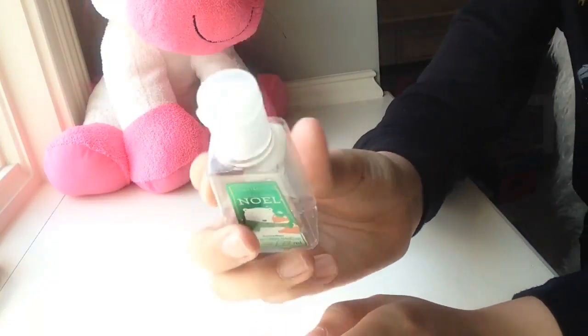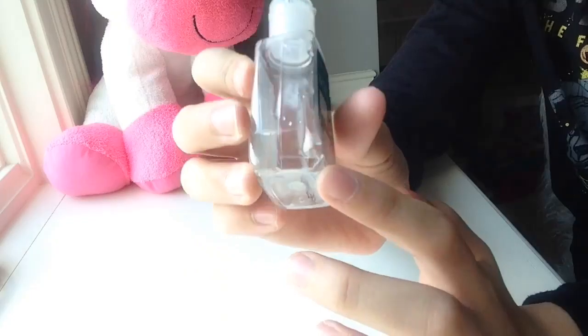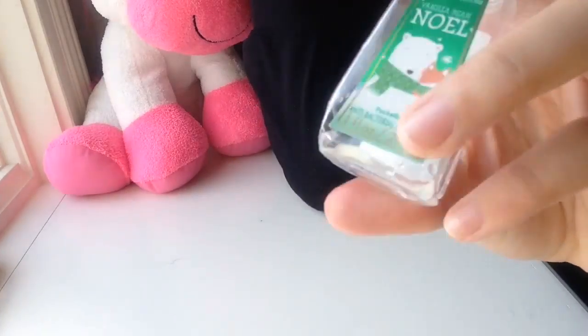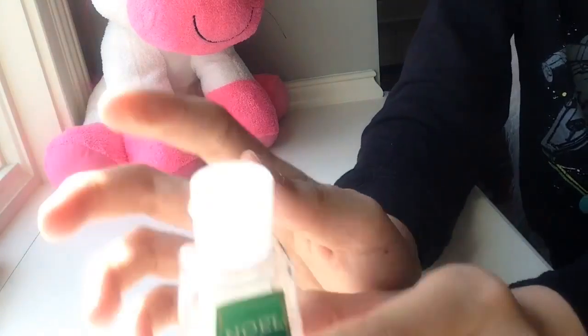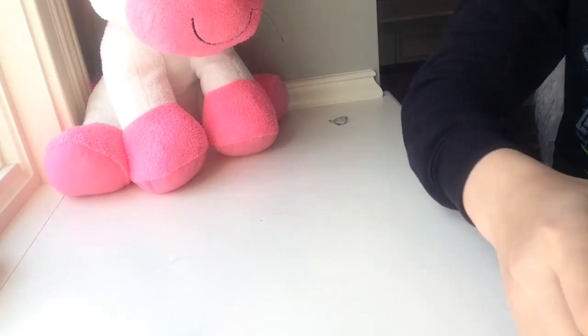Anyway, let's get started with this fun DIY. So you will need an empty hand sanitizer bottle — this one actually has a dent in it — but be sure to clean it out and not leave any of the old gel in there. You can even take the sticker off, just like this.